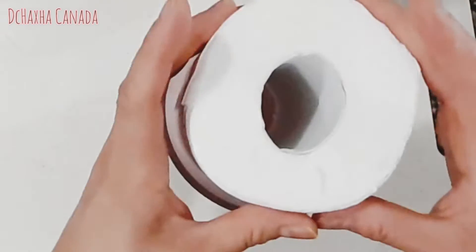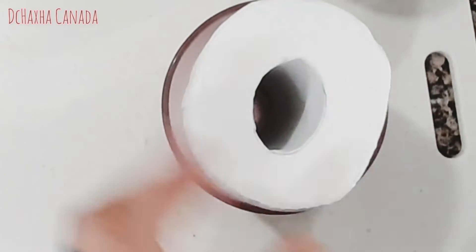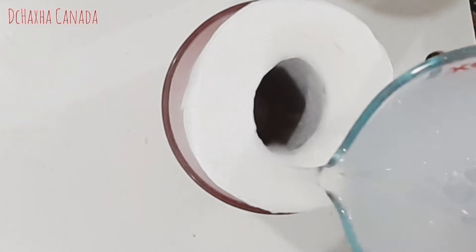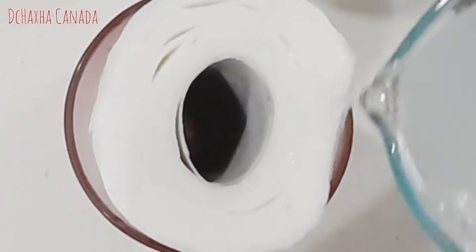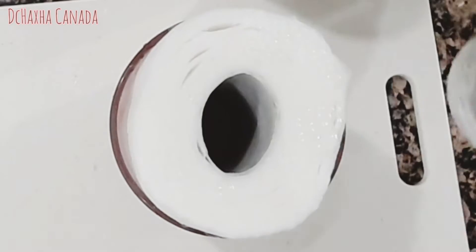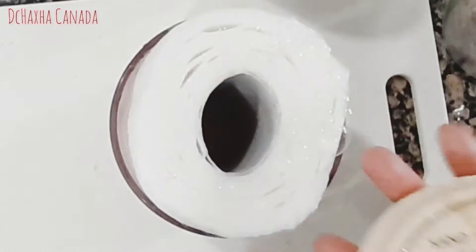Put the roll in the container and then pour the mixture in — make sure it's gonna be wet all the way through. Don't worry, it's gonna fit. Make sure you pour everything and make the whole paper towel wet. I have two cups of water, by the way.